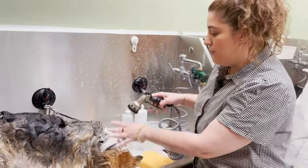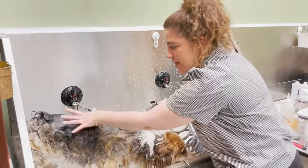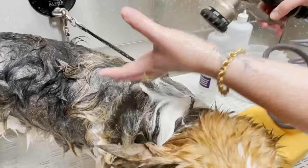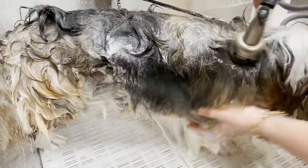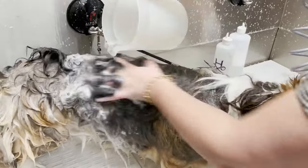My key goal with a double coated dog is to get to the root and the skin, so I want to make sure his skin and everything is completely rinsed. Rinse longer than you think you need to, and use your hand to work the water through. If you don't have a hose with this kind of pressure, you can also use a bucket or a pitcher with just water — still use your hand to work the water through.